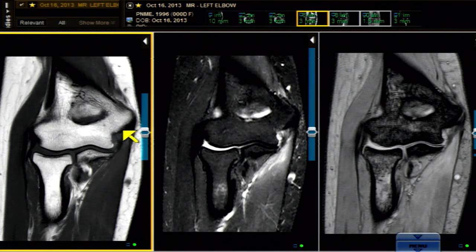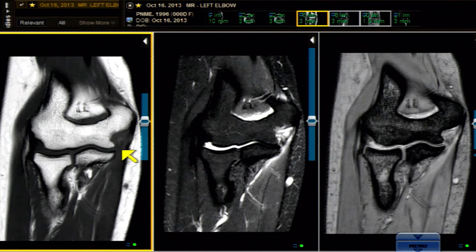At first glance, the anterior bundle of the UCL looks pretty good. It has a somewhat straight, slightly arcuate course where it inserts at the sublime tubercle of the ulna, and a broad base up higher. Remember, we're only on one cut, so we have to sweep all the way from front to back for the anterior band of the UCL.